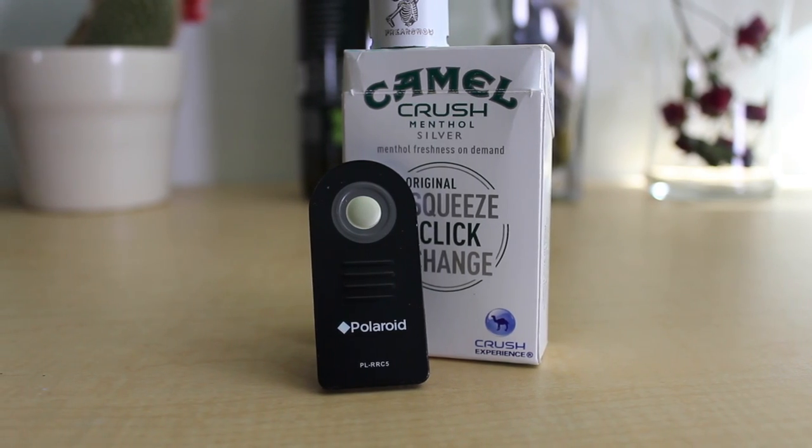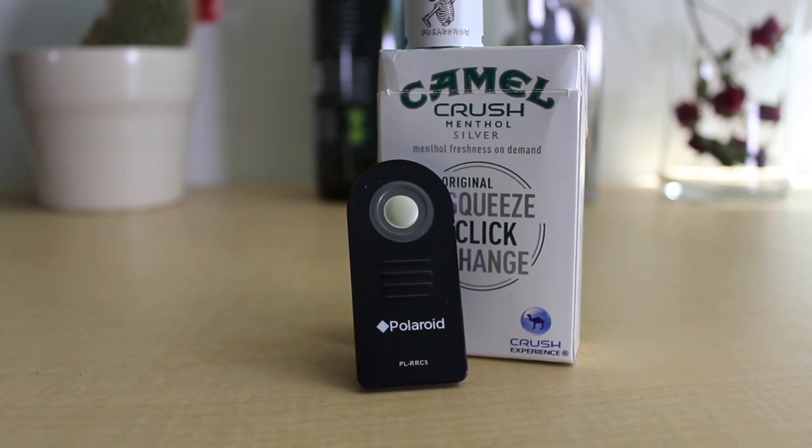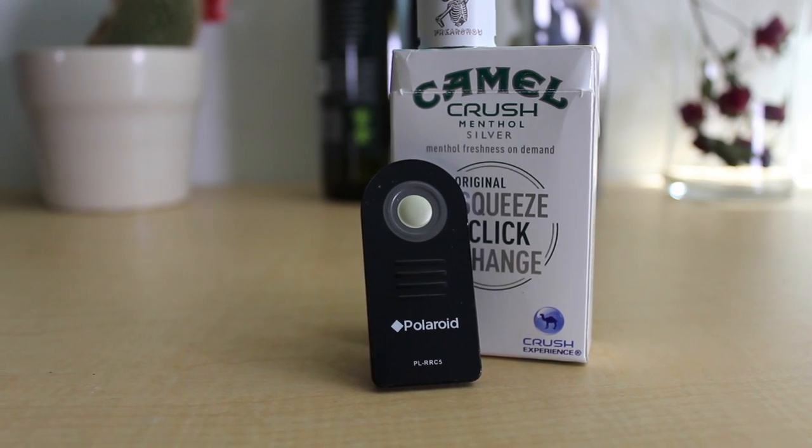Not only that, but this also has a Bluetooth IR sensor. With the included Bluetooth IR blaster, you can remotely fire the device from anywhere within 50 feet.